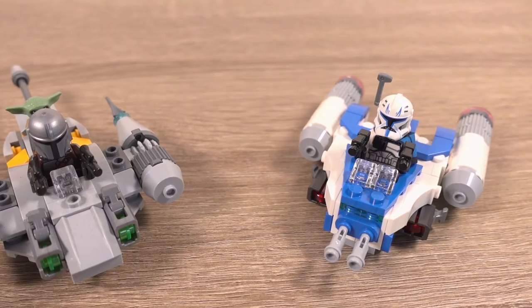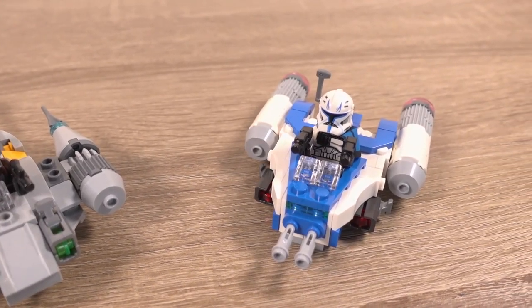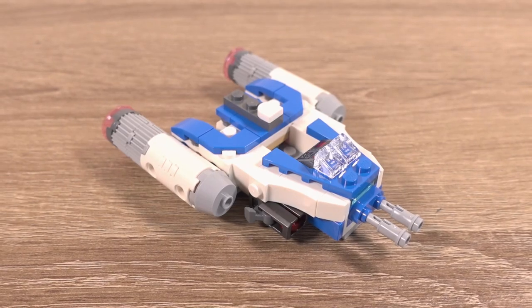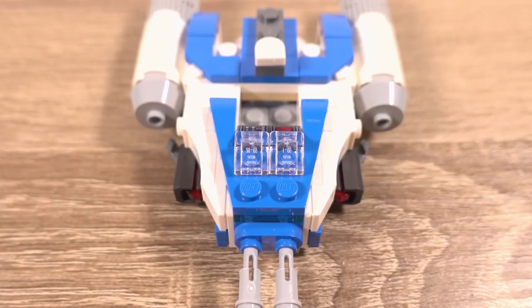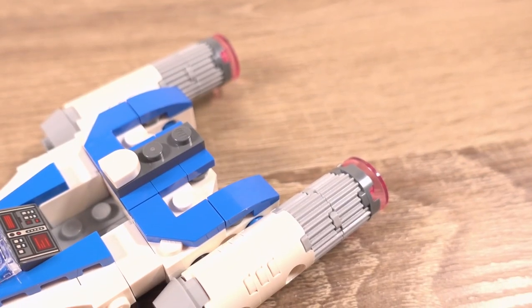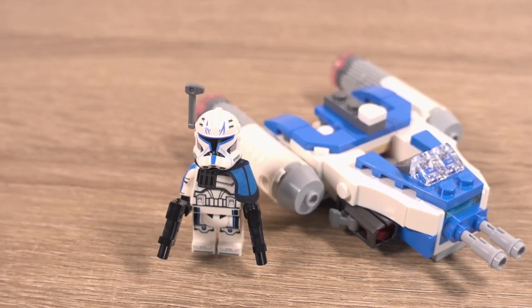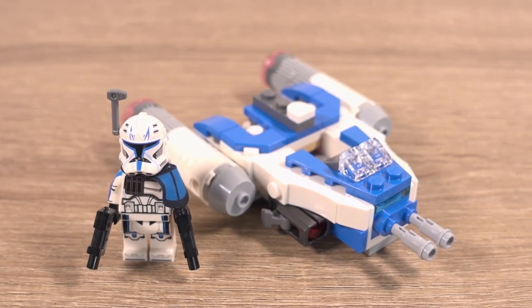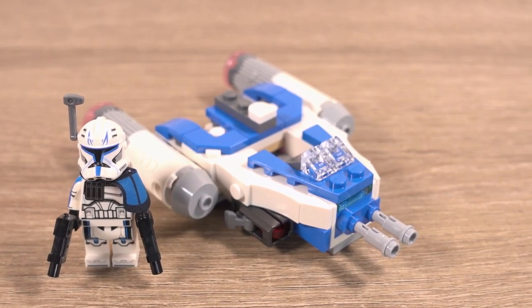Here it is compared to the last Microfighter I reviewed, the Mandalorian M1 Starfighter. I did make a comment about it being a bit too blocky in my video about the summer wave of new sets. I did however make a mistake, as this Microfighter isn't based on the Rebels Y-Wing which we've had as a Microfighter before, but is instead based on the Y-Wing that the Republic used during the Clone Wars, and it depicts this very well.